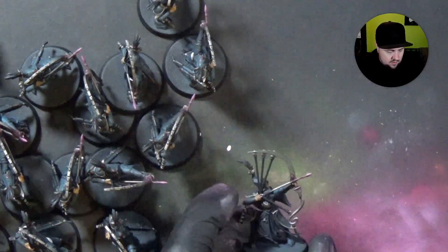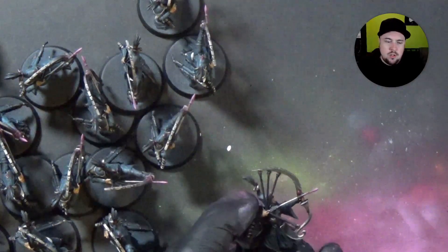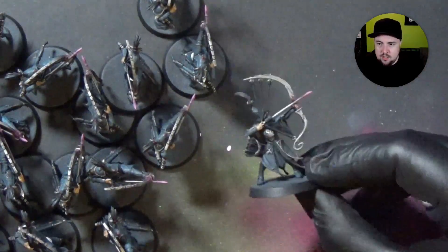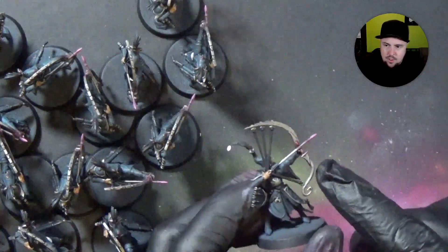So just a little quick tip here. This is one of the speed painting tricks that you can use. What we're doing right now is painting the base coat on like 20 of these little archers.